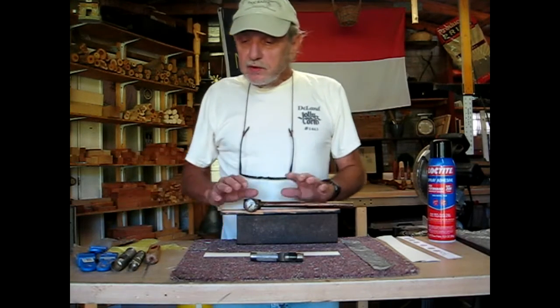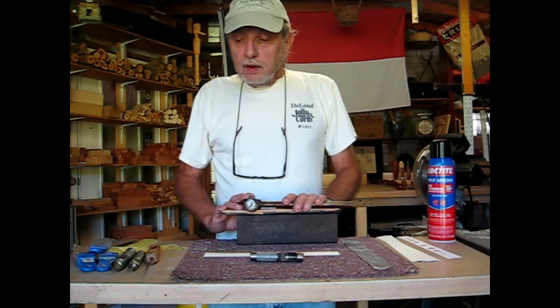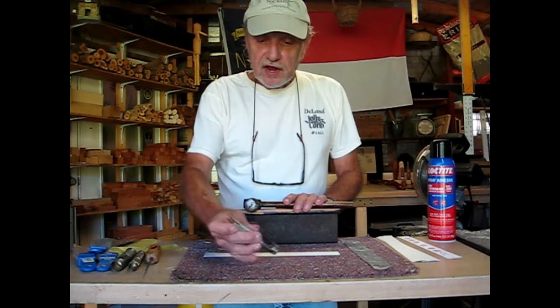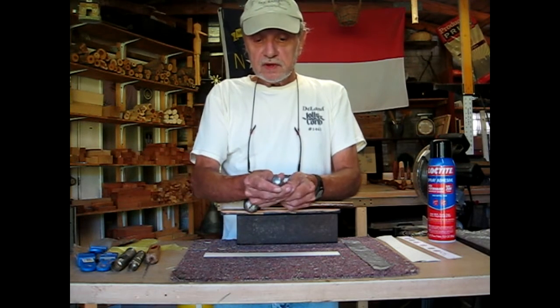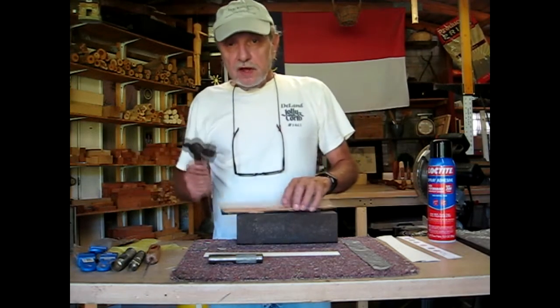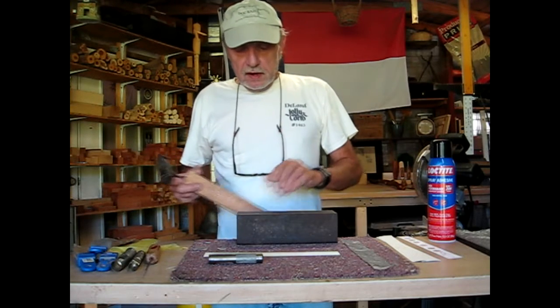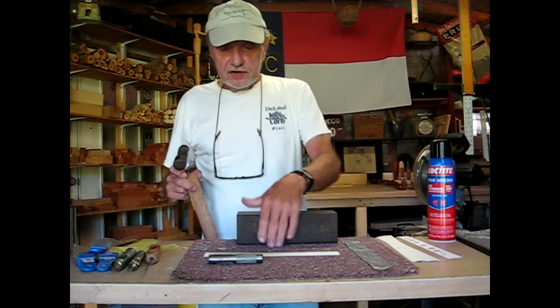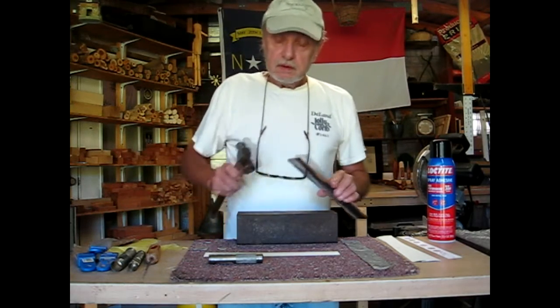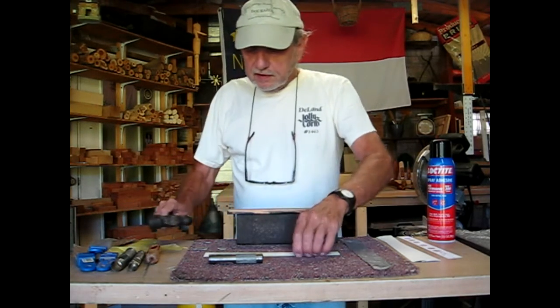All you need to make your new resonator membranes is a 5/8-inch center punch, a hammer, a piece of hardwood, and a solid top surface. This isn't a solid top by itself, but if I put this 30-pound piece of steel up here, it's solid.